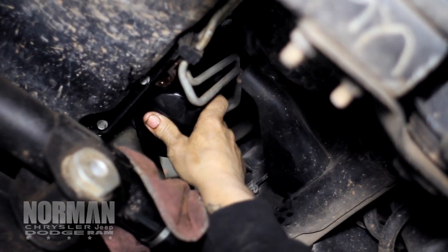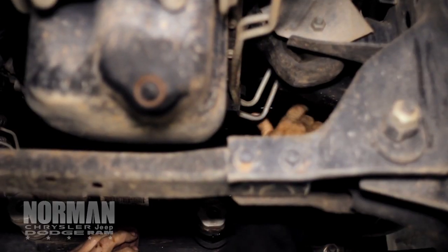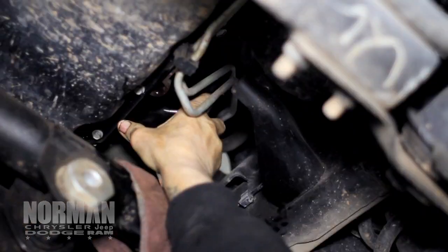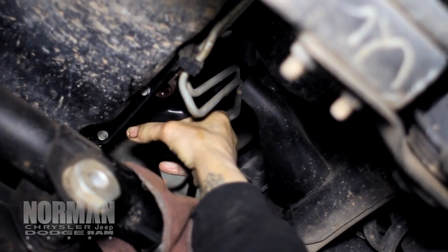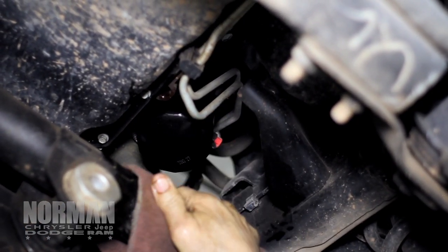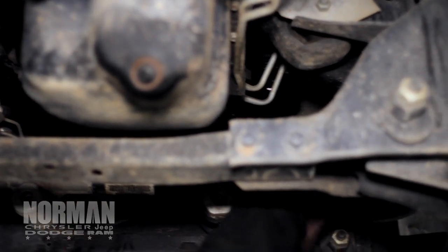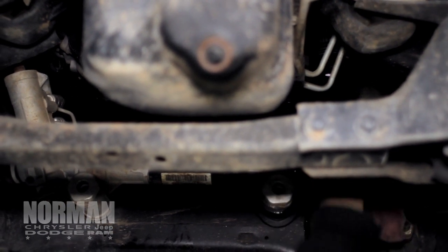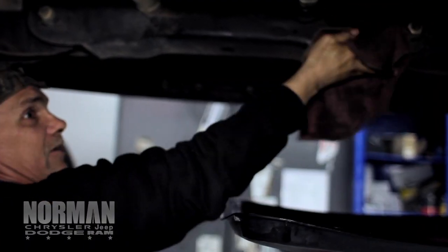Then you want to put your new filter on. When you put your filter on, once it snugs up, you want to give it a three-quarter turn. You don't want to over-tighten it. Then you want to clean all your oil up so you don't have anything dripping. Once it's all cleaned up, then you're done underneath.